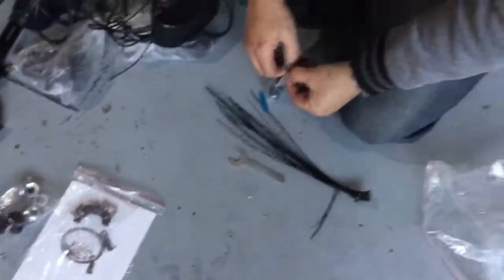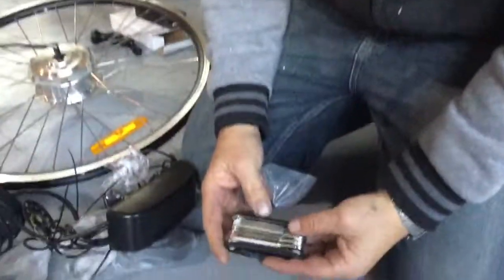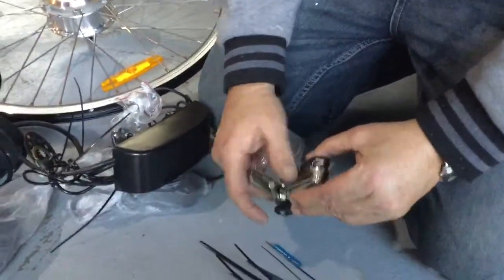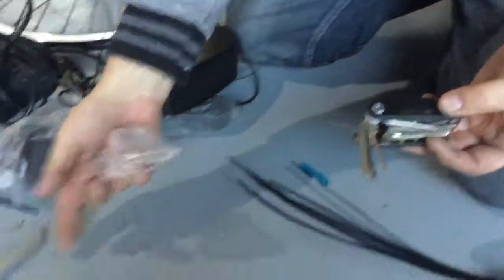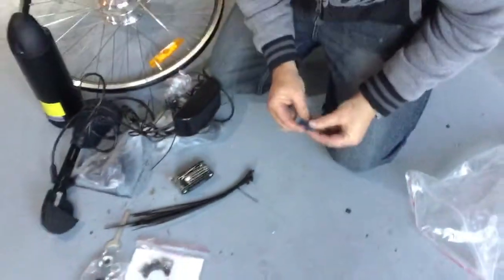We've got a tool — it's got all the Allen keys and things like that we need. A bike wrench there and a whole heap of cable zip ties.